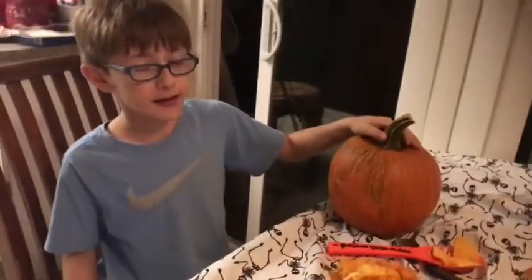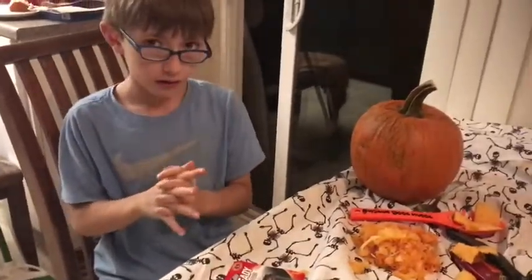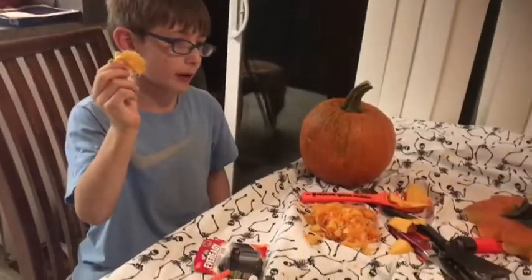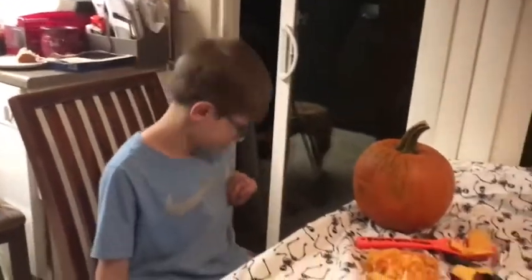Hey guys, Surprise Lion here. Today — well earlier today — we started some videos. We're wrapping them up. I think this is going to be the last one. We've got our guts. We've got a couple of — don't worry guys, this wasn't a human. It came out of a pumpkin. Are you ready to see the carved face?